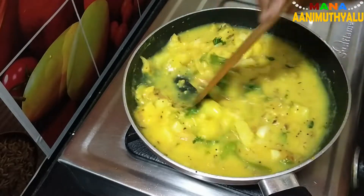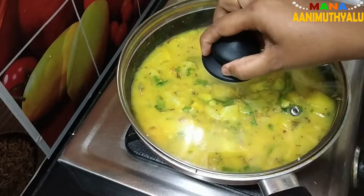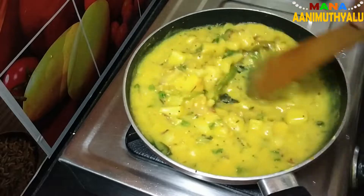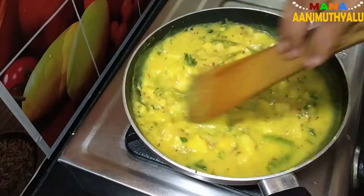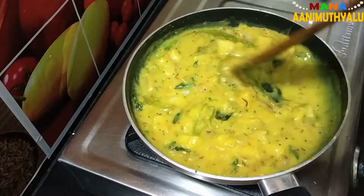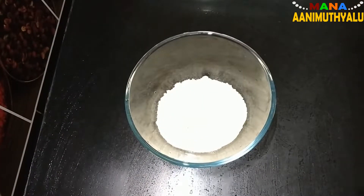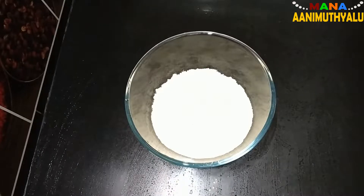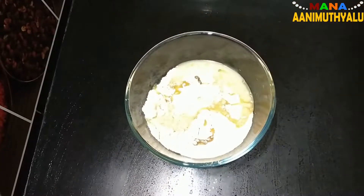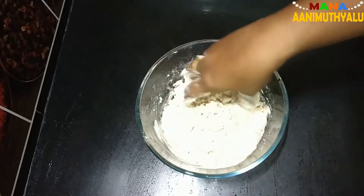Fry and cook it for about 2 minutes, then add the gravy as well. Add ginger, 2 cups of multigrain, salt, 2 spoons of oil, and a little water.